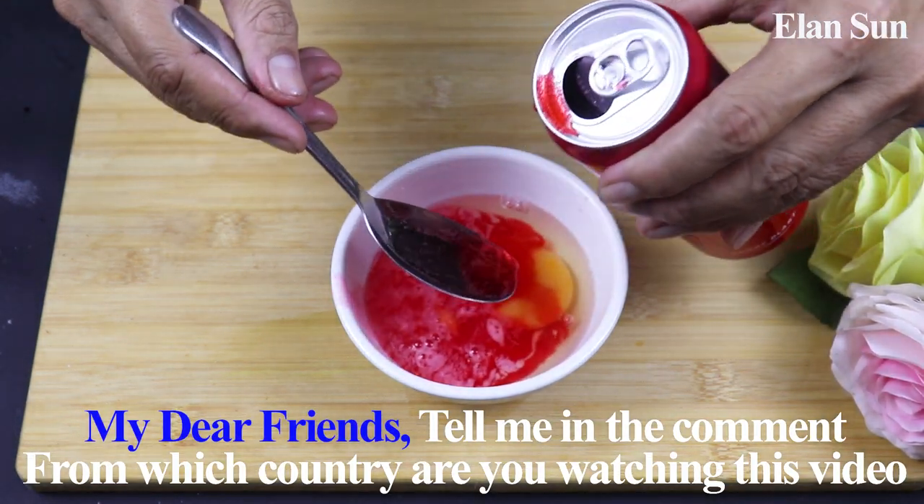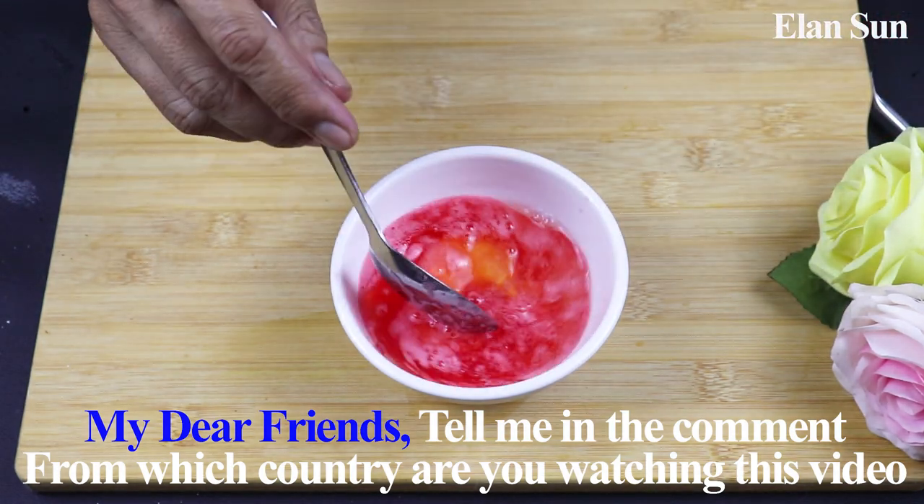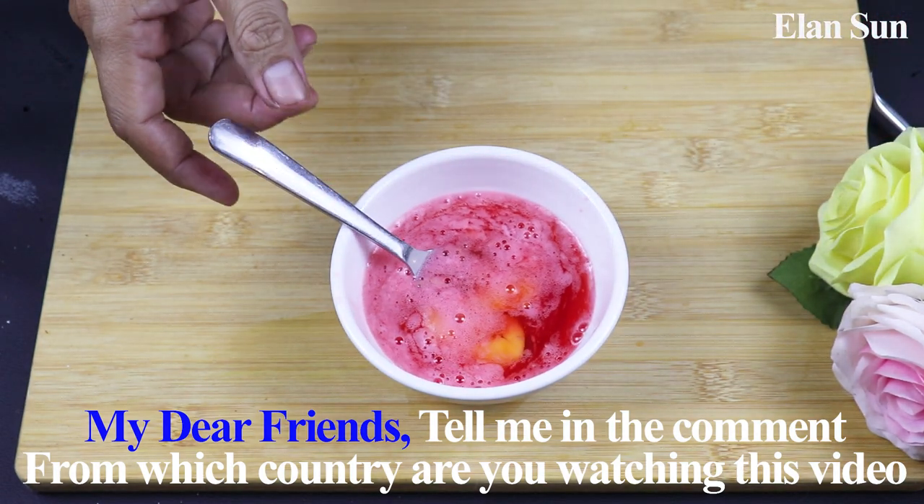Put them together. I will add 1 teaspoon of O-Way — it has a full cup. And then add 1 teaspoon of O-Way. Let's go.